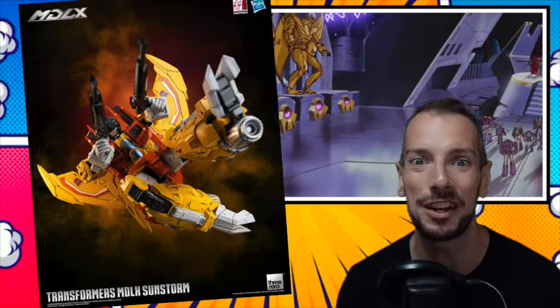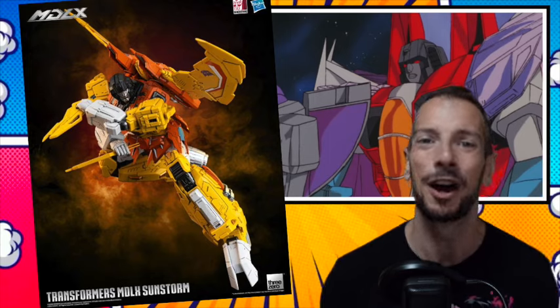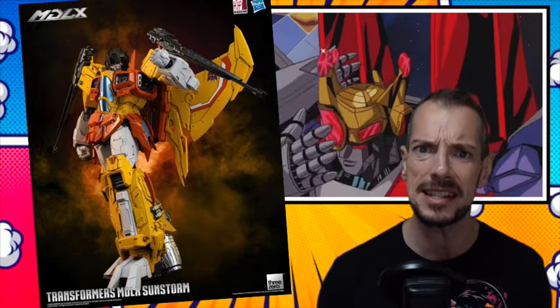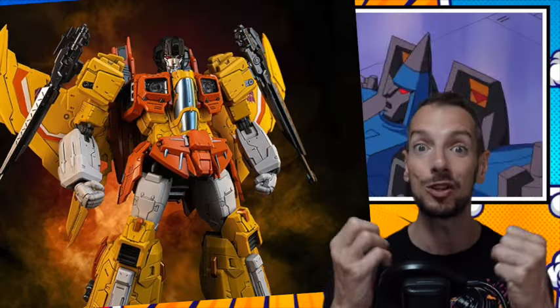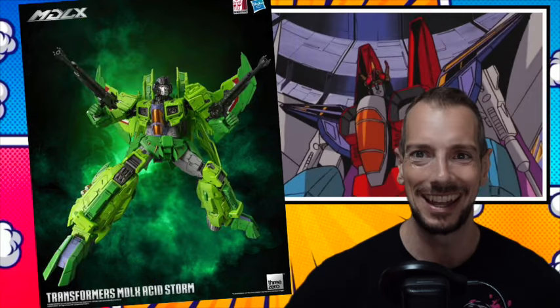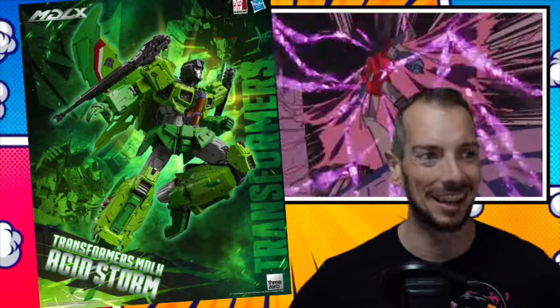Big Bad Toy Store have some 25th anniversary MDLX Transformers figures available for pre-order. We're getting two repaints of the Decepticon Jets — a couple of the more obscure ones. We're getting Acid Storm and Sunstorm. I think these guys debuted in the IDW comics; at least that's where I was first exposed to them. I do love the bright popping colors of them. They're expensive as MDLX Transformers are — $119 each. That's kind of making me think we definitely don't need to be a completionist with this line. But Starscream flanked by Skywarp and Thundercracker looks cool enough, and throwing these two bright colorful dudes in as well? That's a heck of a display.